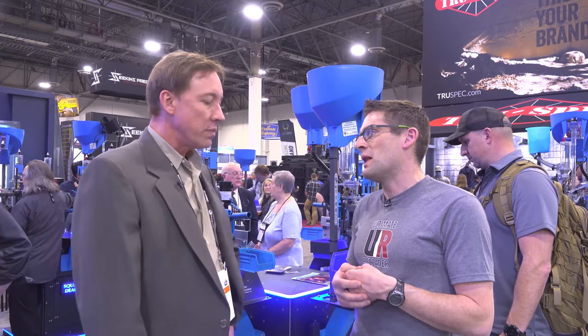Pretty much everybody that reloads knows the blue equipment, but what a lot of people don't know is how Dillon Arrow and Dillon Precision relate to each other, who Mike Dillon was. Could you tell us a little bit about the company, how it was started, who Mike was?